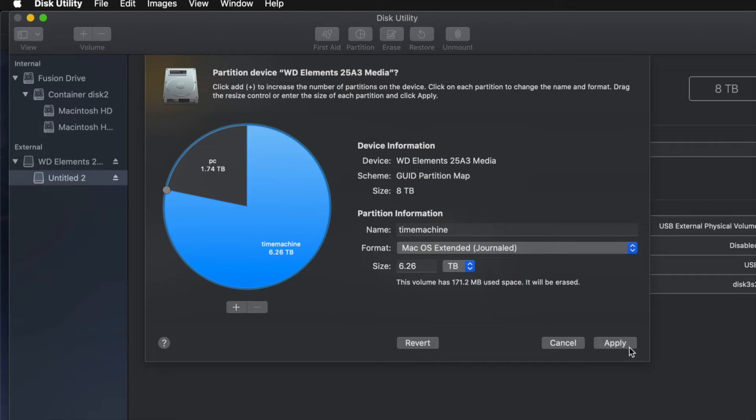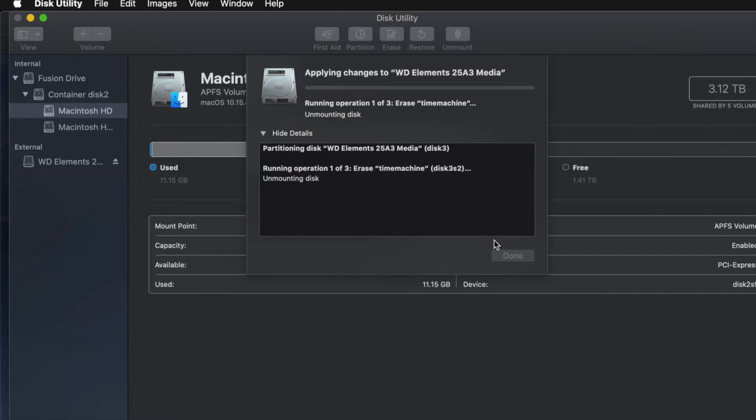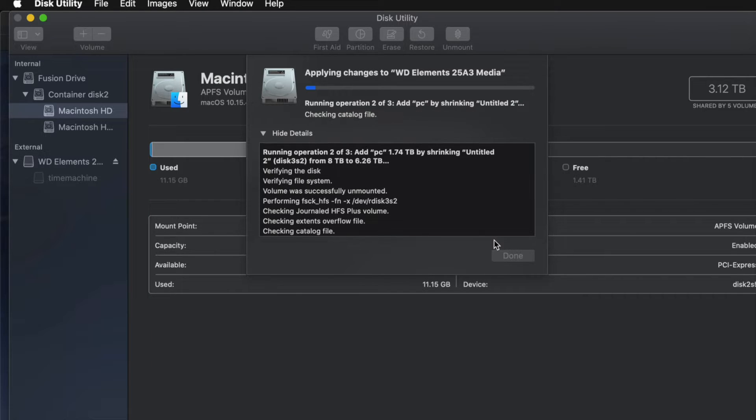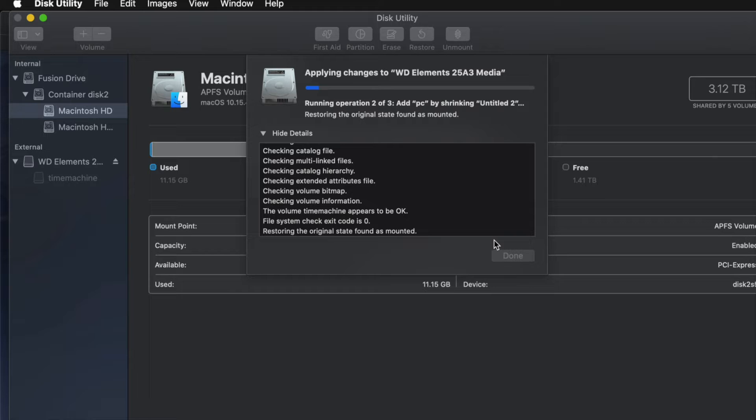Go ahead and click Apply, then click Partition. If you messed around with it too much you might get an error — don't worry, that just means you moved things around too much, added or removed too many partitions. Just erase it again and partition it fresh without over-editing.